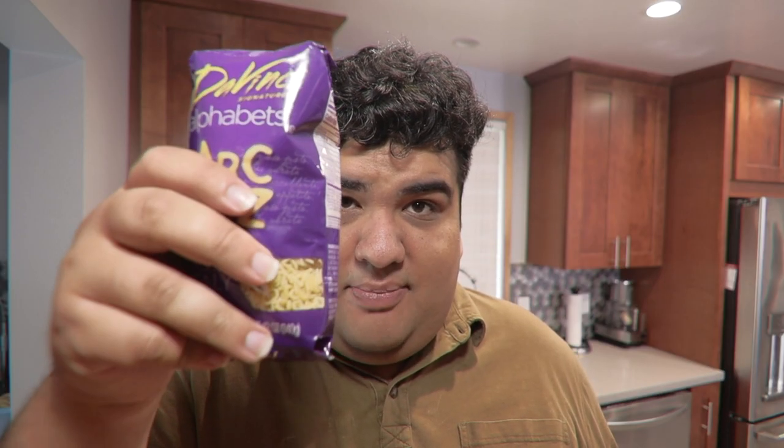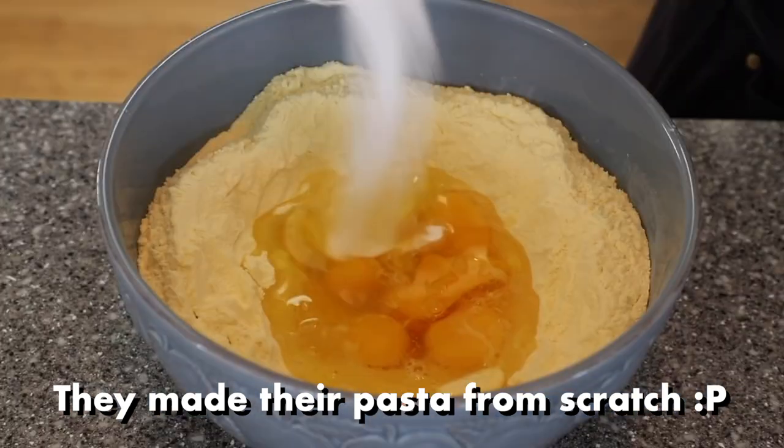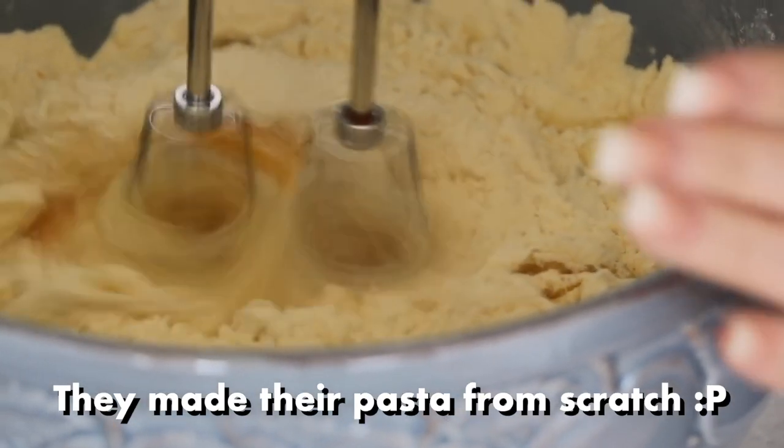For this recipe you're gonna need alphabet pasta. I just realized my hypocrisy over calling Healthy Junk Food lazy for using pre-made ingredients when I'm also using a pre-made ingredient. Listen, homemade pasta is rather labor-intensive and requires its own episode, so just stick with store-bought pasta.